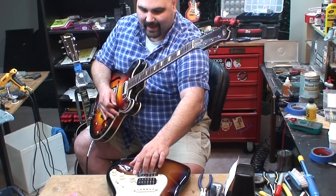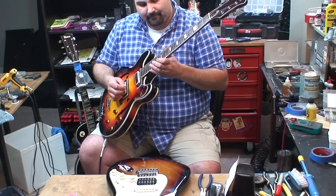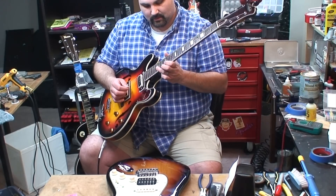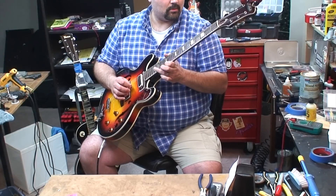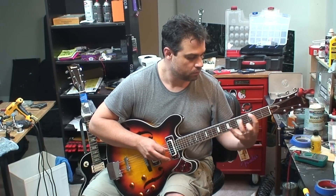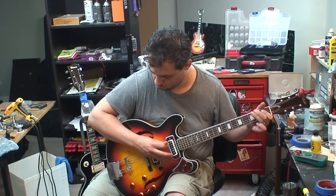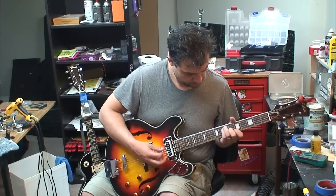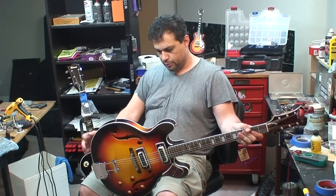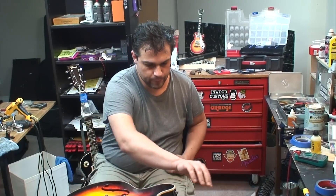This is actually a really high-end pickup, and when you press this in it splits it so you can do the single coil. Aesthetically it's not my thing, but it's still a beautiful wood finish. Look at that. I want this one. Yeah, sick kick-ass guitar. She's done, boys. Everything works.